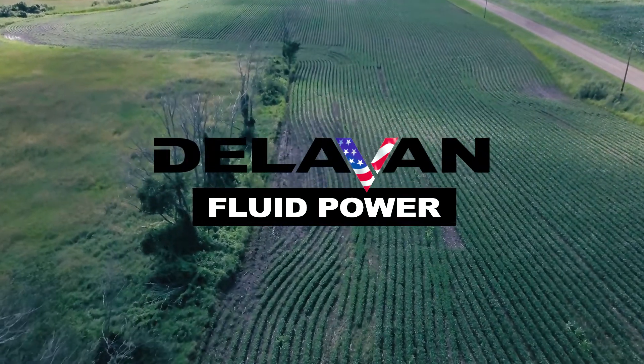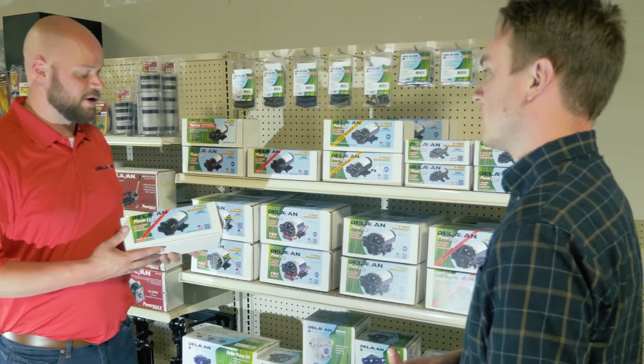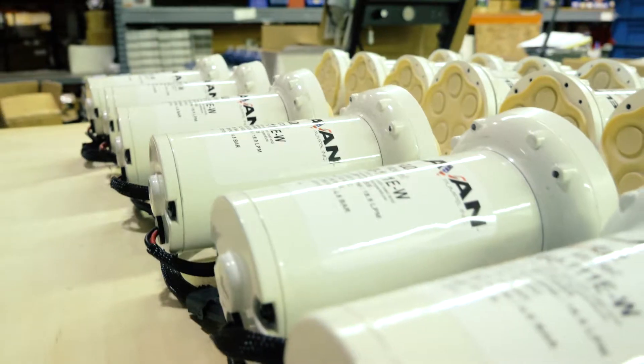Delvin Fluid Power. Authentic. Driven. Passionate. That's the Delvin difference.